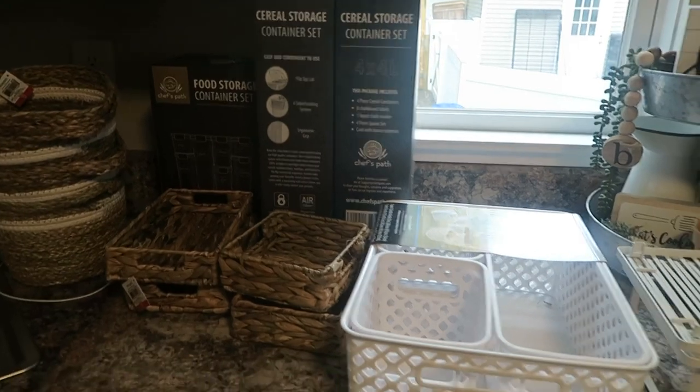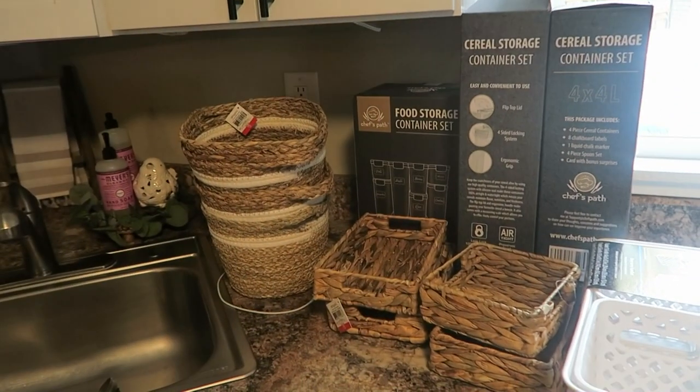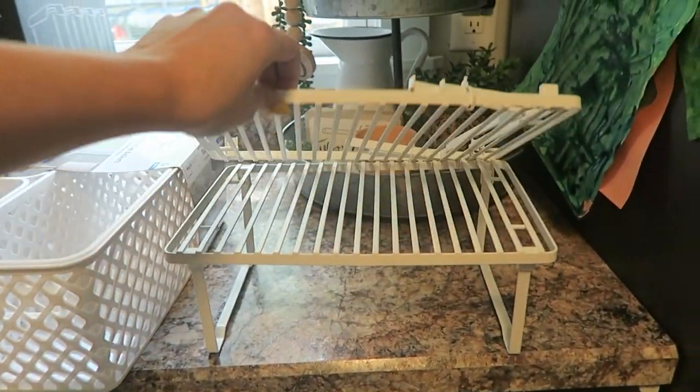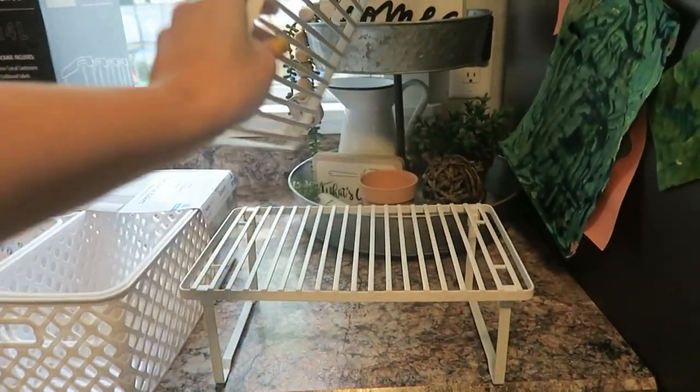I'm just going to have to start going and see what I like. I do like the sound of getting the $40 back though. And then I also have a little two-tiered stackable shelf organizer that I got from Amazon — I'll link that below as well. I have it in that cabinet over there and I love it. So now let me show you guys the pantry.